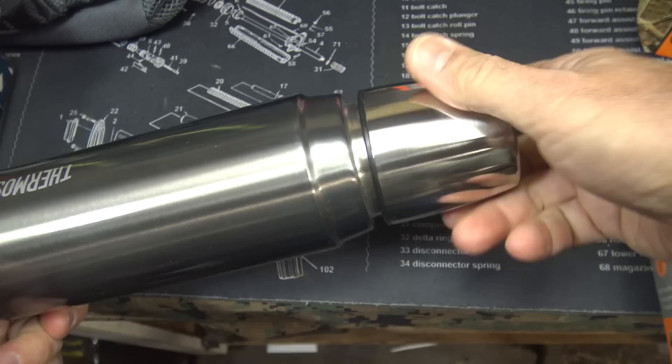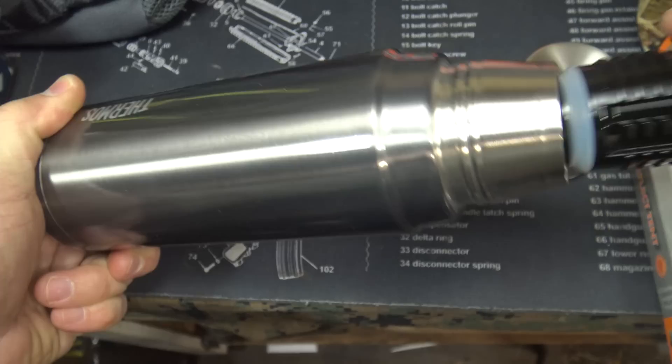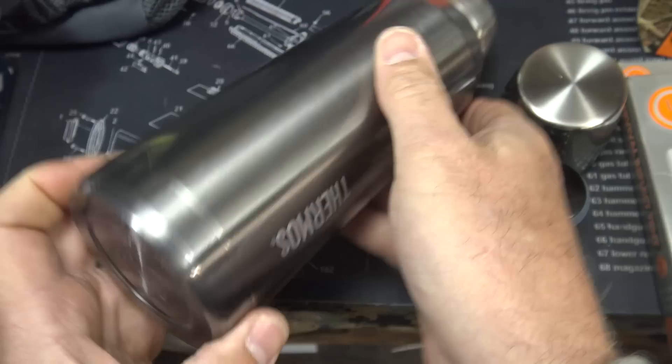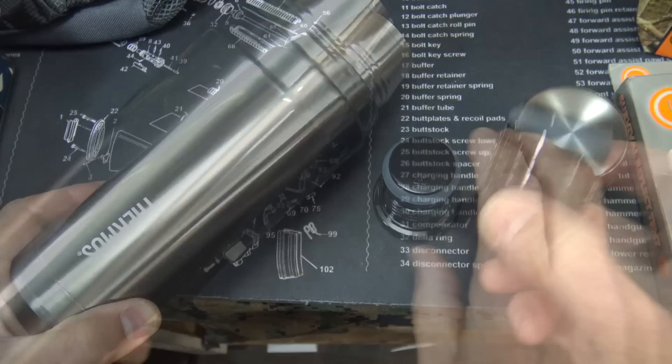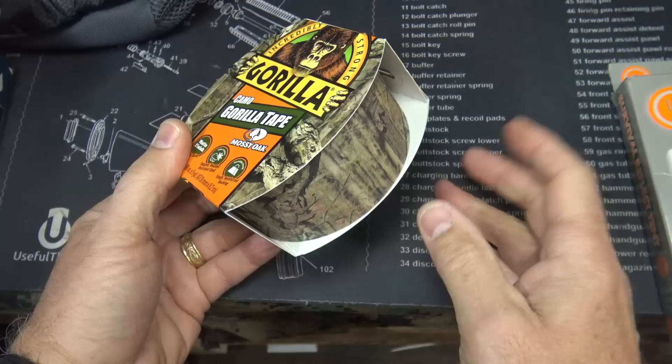For water I really like to go with something that is all stainless, because if I need to I can actually set this on a fire and cook. All metal — it was a little expensive, about $25 or so. You can use this as a container for water but also to cook, which is really important. It comes with a little cup as well, and if you want to have some coffee you can keep it warm.